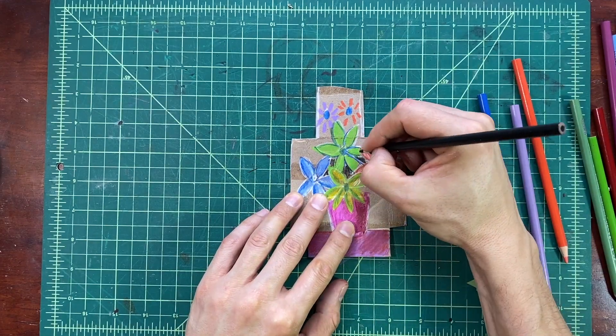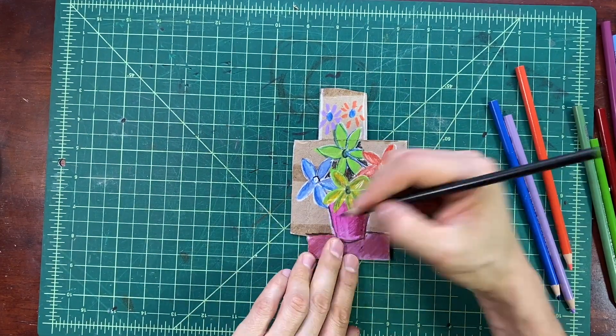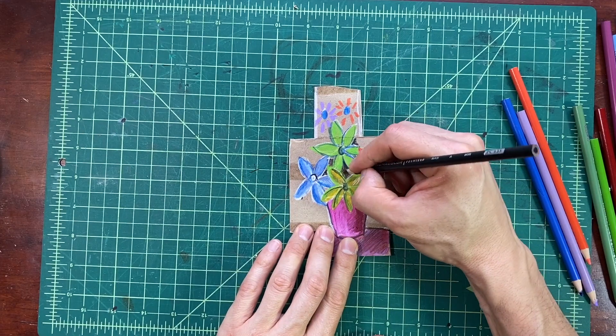Then I'm going to use a black color pencil to add a pattern on my flower pot and to make some outlines of my flowers.